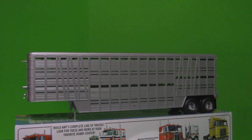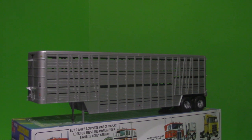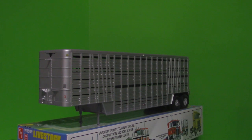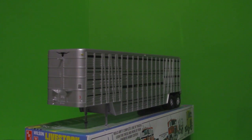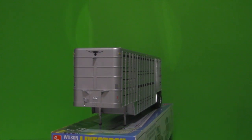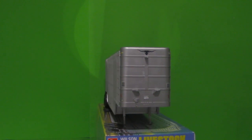It's a skill level three for the intermediate builder. When you're finished, the dimensions are approximately 19 and a half inches long, three and three quarter inches wide, and six and a quarter inches high. With the body support rods holding the body up, it's about three and five eighths inches high.